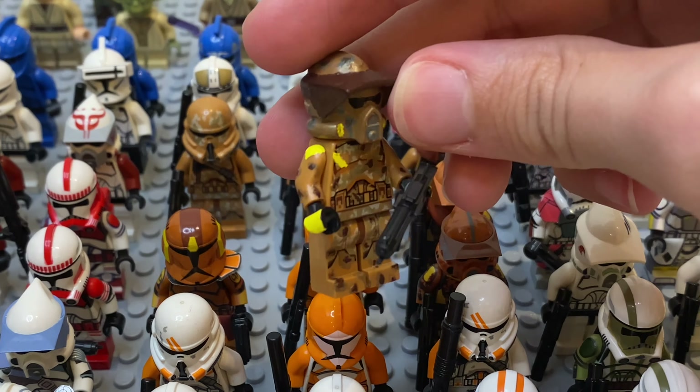Just gonna leave this guy. Here we also have the continuation of the squad — just a normal ARC trooper. And just before I forget, we also have this phase 1 trooper that I kind of customized, with some accessories — he has just a normal rifle. And here we're going into the 212th.